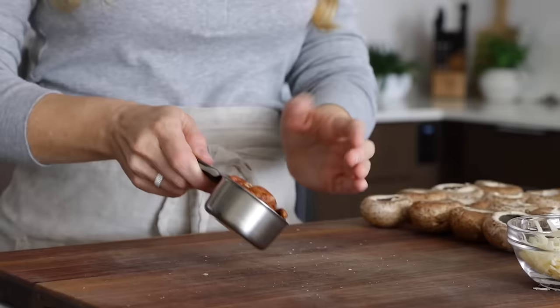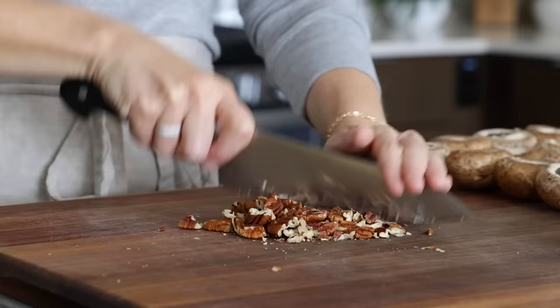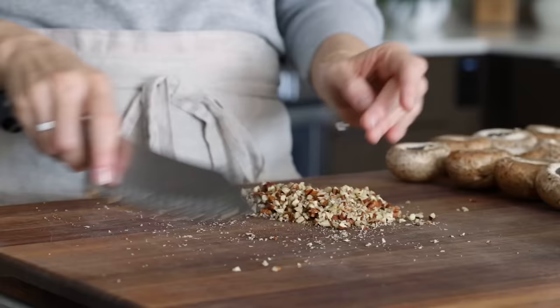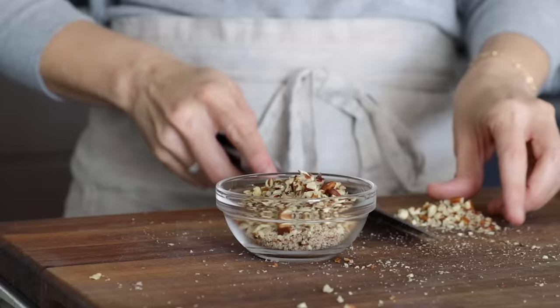Next, chop a third cup of whole pecans. Most stuffed mushroom recipes use breadcrumbs like panko in the filling, but to make these gluten-free stuffed mushrooms, I've omitted the breadcrumbs and swapped in chopped pecans. It actually adds so much more flavor to the recipe — the end result is that these stuffed mushrooms taste cheesy and nutty rather than bready, and I think that's a good thing. Once finely chopped, add them to a bowl.